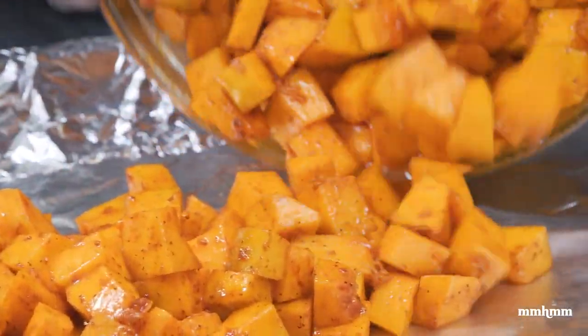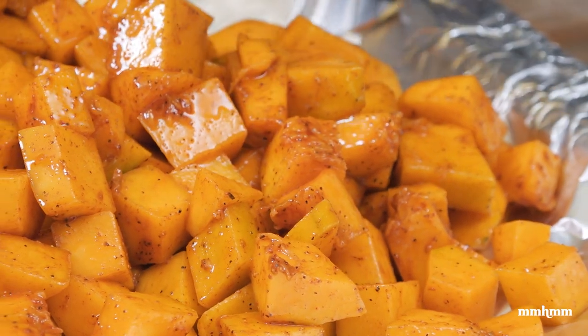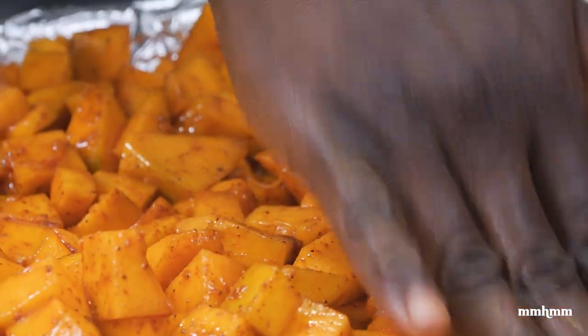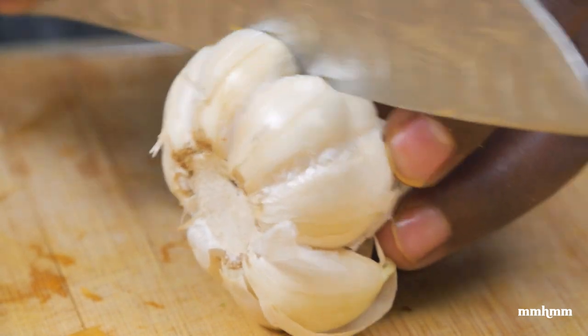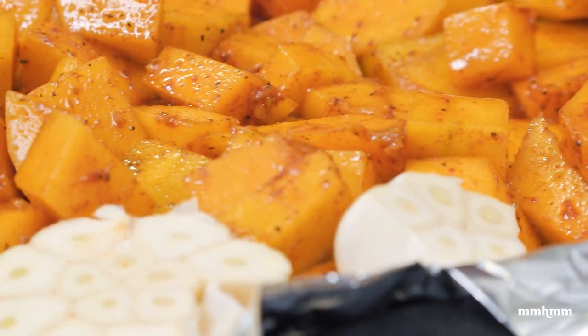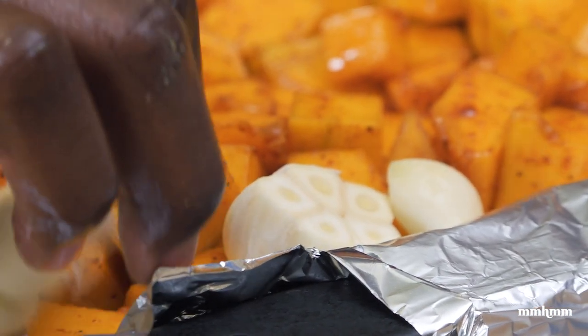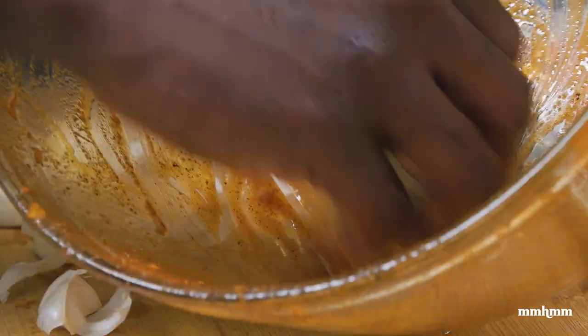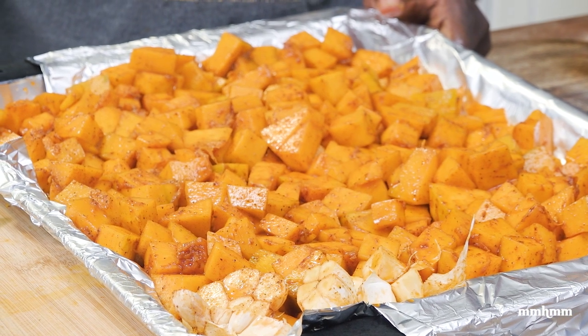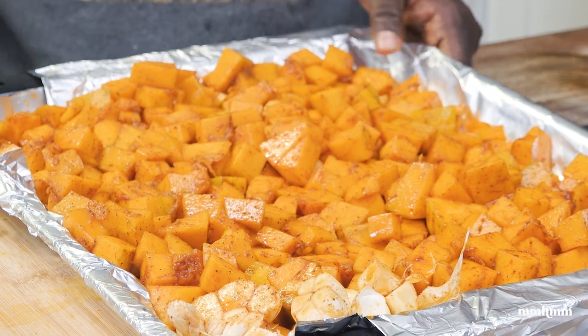Now I'm just going to place it onto a baking tray and level it off. I'm also going to cut a head of garlic in half like so, and I'm just going to stick that in the corner here. Now I'm going to roast this off in the oven — it should take about 15 to 20 minutes, but I'll check it and let you know exactly how long it takes.